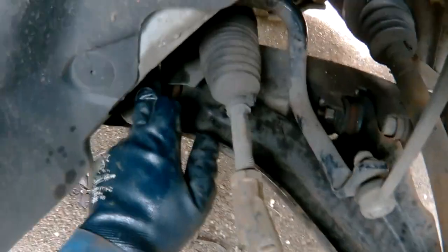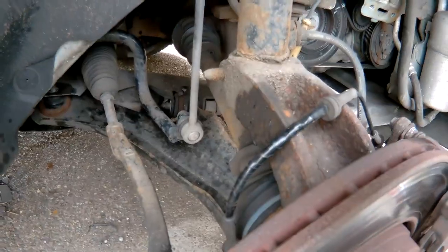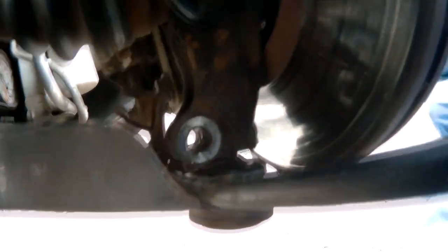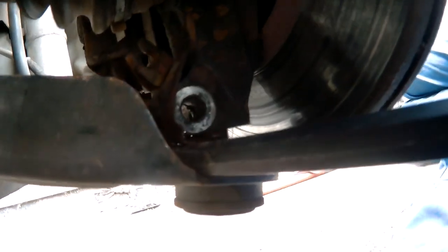So now I'm going to remove all of the nuts from down there. All the bolts are out. So I need to break this ball joint - you could either use a ball joint splitter or get a crowbar in and really hammer it down. This one's coming off easy by the looks of it.